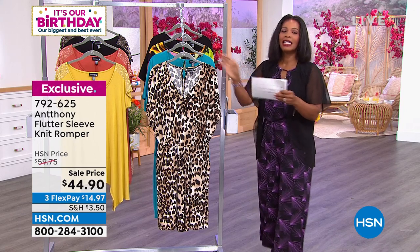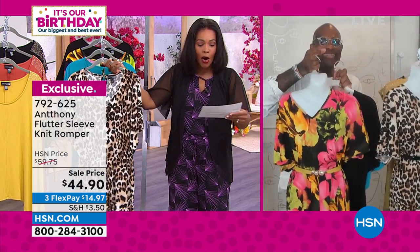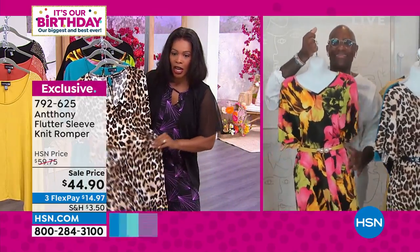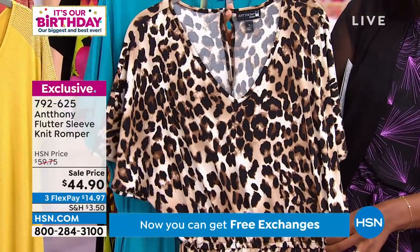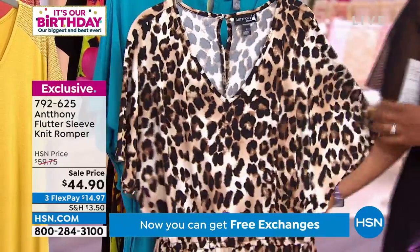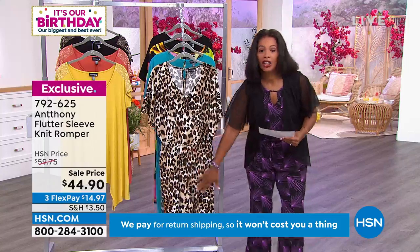This is romper season. This is when you're going to put this on as soon as you get it home. It is a beautiful flutter sleeve knit romper with that great elastic waistband. There's a little keyhole in the back with a little button. You step into this, you pull it on, you're good to go. The inseam on the bottom part is 11 inches.